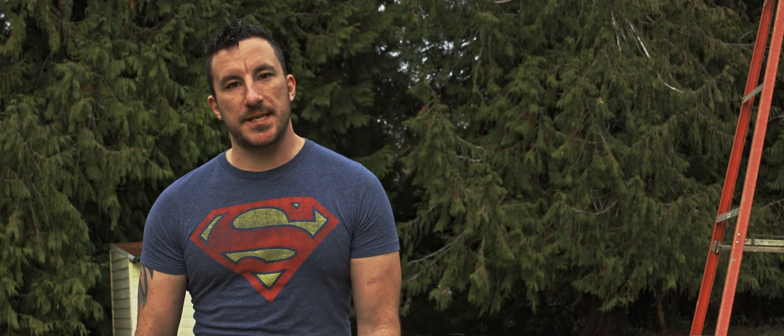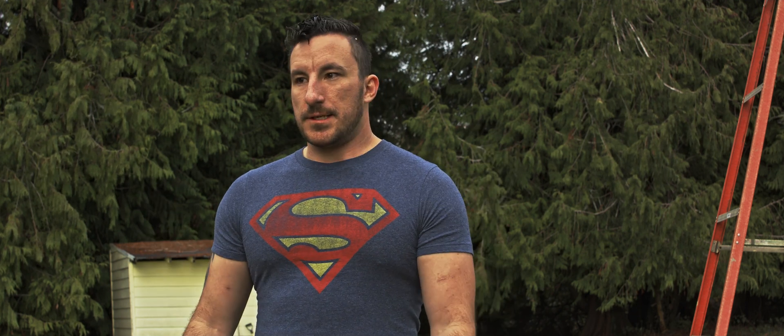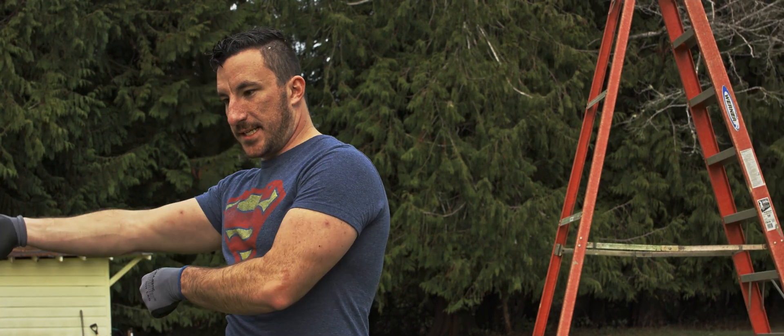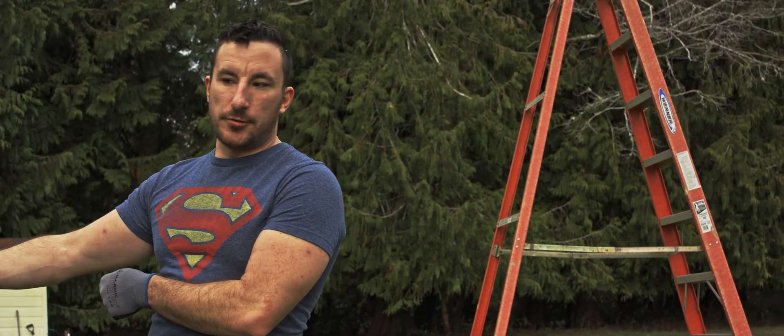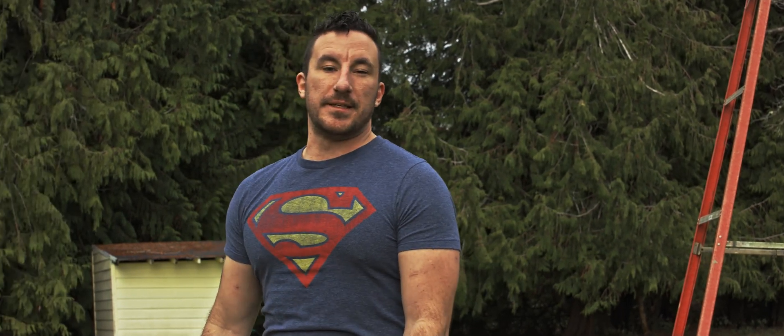Hey guys, welcome back to the fire workshop! Today we're gonna be doing some of the same stuff we did with the flaming leaf blower, except we're gonna be making plumes of fire. We got a big ladder right here, I'm gonna climb to the top, have a stick to basically hold the fuel weight and pour it on a fire, and we're gonna have a big giant plume of fire. It's gonna be really nice.